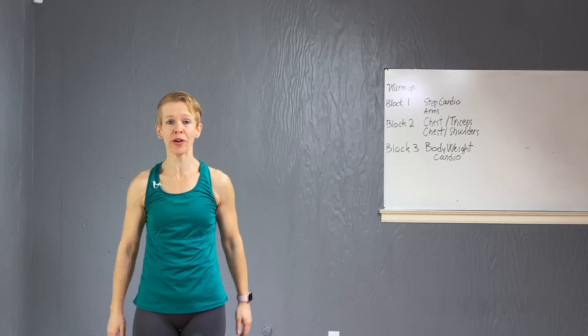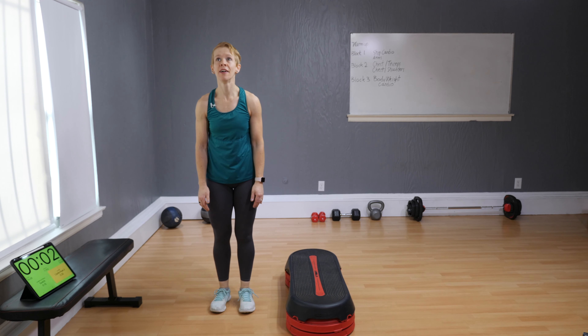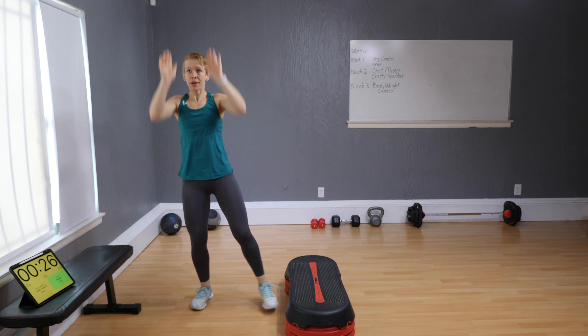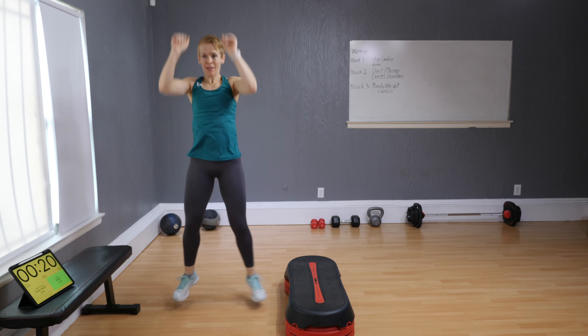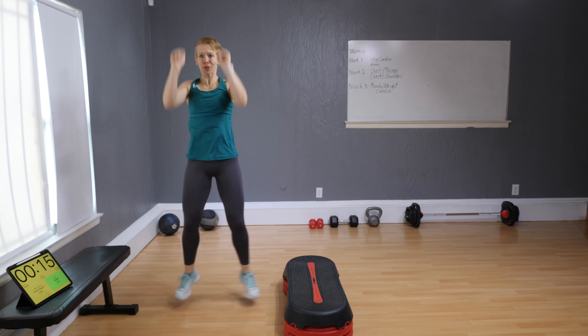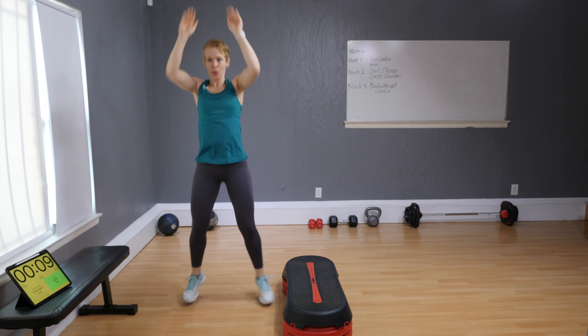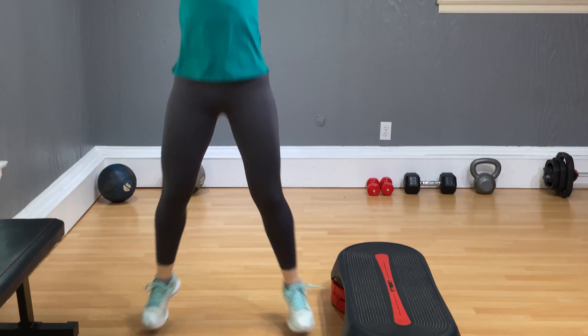Excellent! Stay exactly where you're at for the second cardio peak — number three: jack presses. Instead of doing regular jacks, go up, up — all the way, on the tiptoe. Watch your knees — don't let them cave in, bring your toes out. Four, three, two, one — hold!